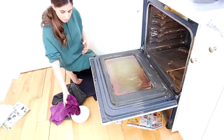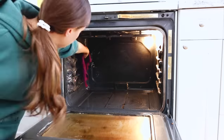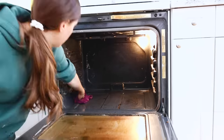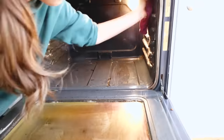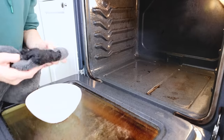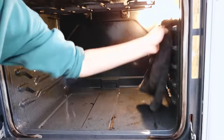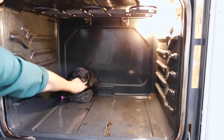Now I'm just using water and microfiber cloths to quote-unquote rinse the inside of the oven, because baking soda leaves a residue behind. I'm going to finish it up with a vinegar rinse — taking another microfiber cloth and giving everything a final wipe down with some vinegar. That just helps to cut any residual grease and polish things up in there.